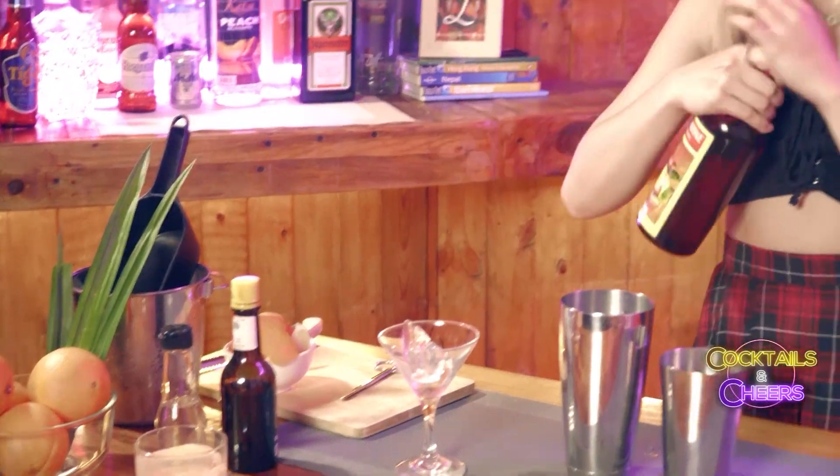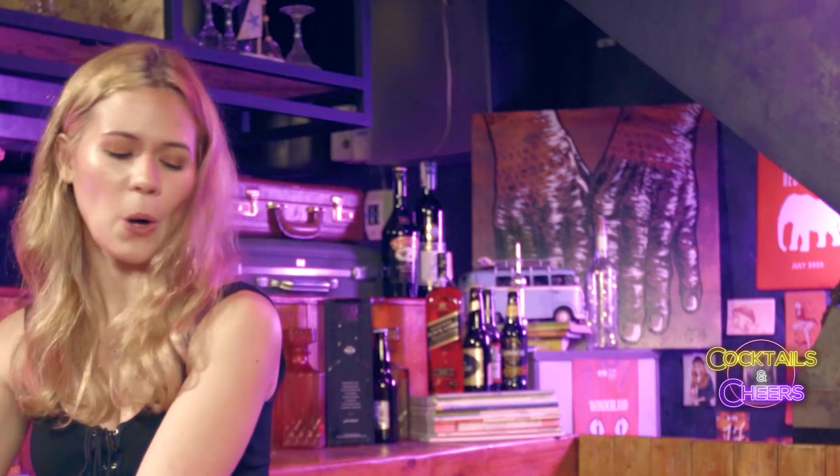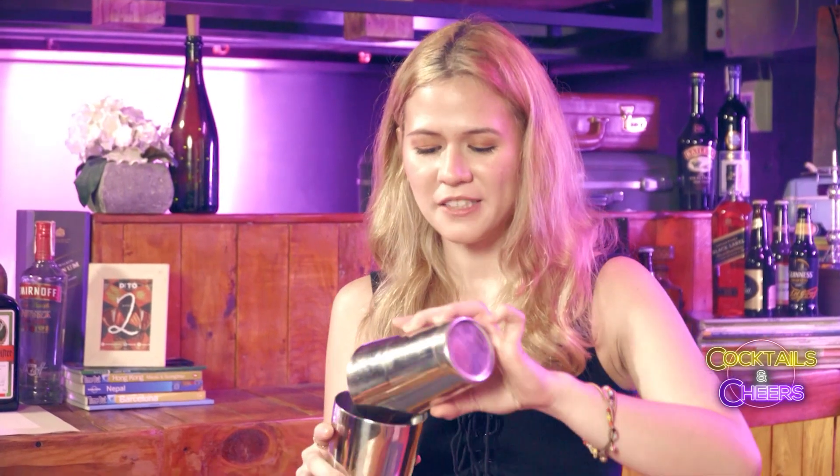And then we add our bar spoon of grenadine — just a tiny bit. I've been to Bali before and this drink reminds me of a club there called the Potato Head. We used to just take shots of tequila and arak. That was probably not safe.